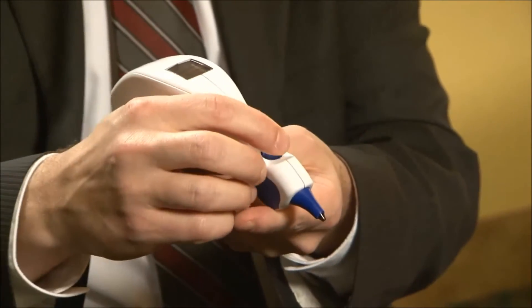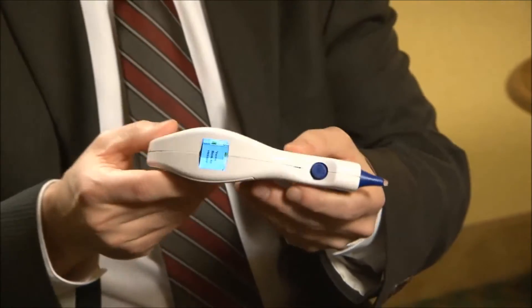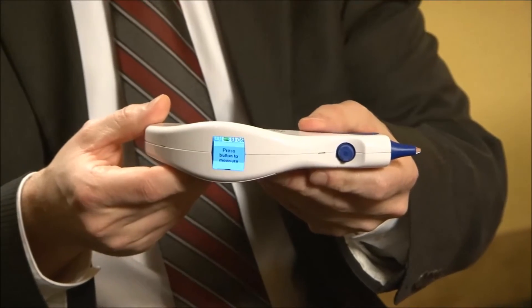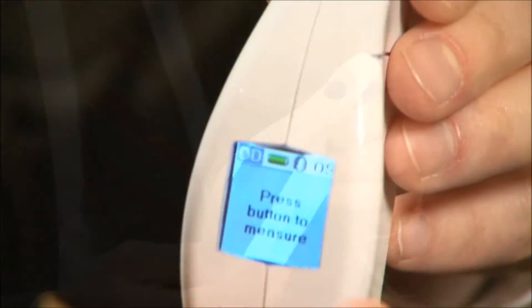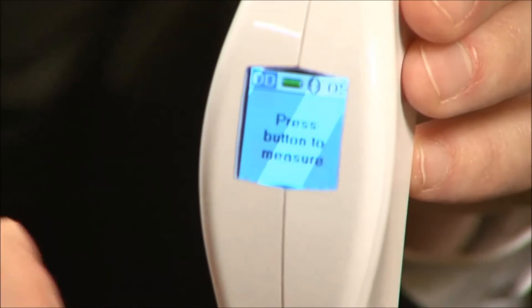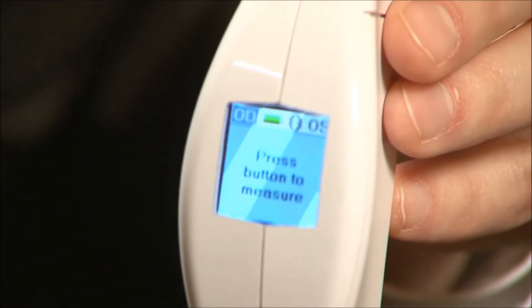To turn the instrument on, all you do is tap that button once. The screen shows you the status of the battery, and then it tells you to press the button to measure. The screen is very simple and provides guidance on how to use the instrument. Right now it says: press button to measure.